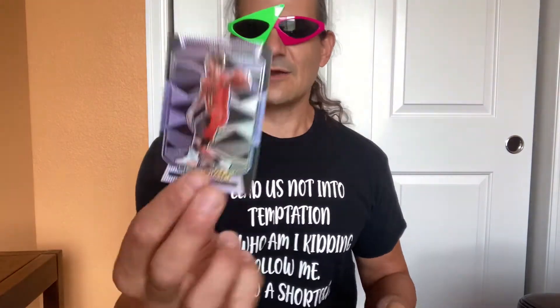This is like some kind of parallel — it's purple. Trey Young, but it's numbered out of 75. So that's pretty cool, right?